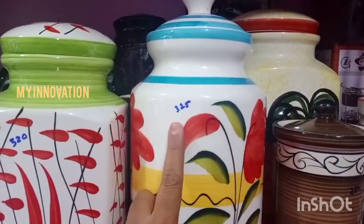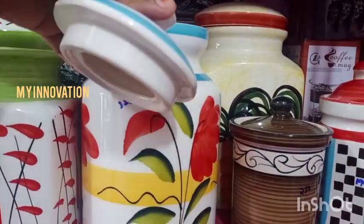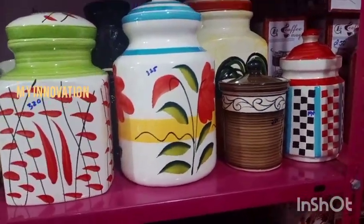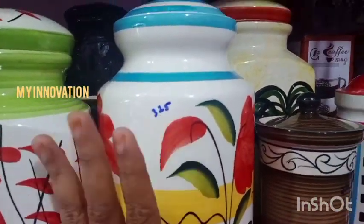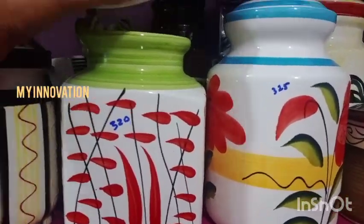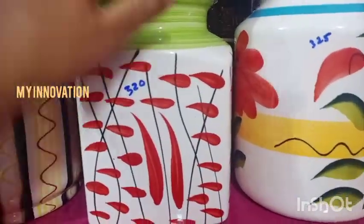It is 325 rupees for this one that we use. If you come in at the department store or online store, the cost is very high. The Jardy 325 is very good. The next one is a little different. It is very good.